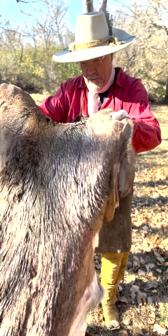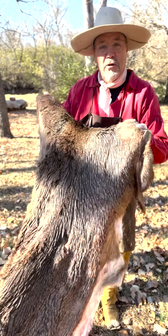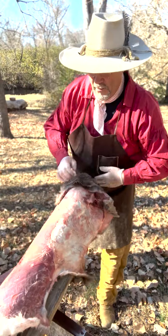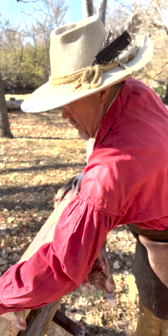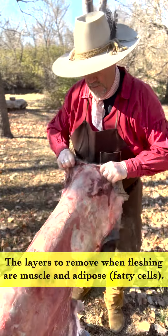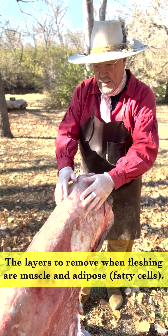This is a really nice doe hide that my son harvested. But we can't scrape any of the hair off until we've taken the flesh off first.